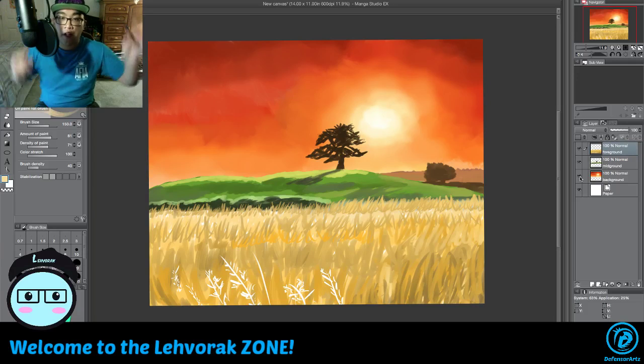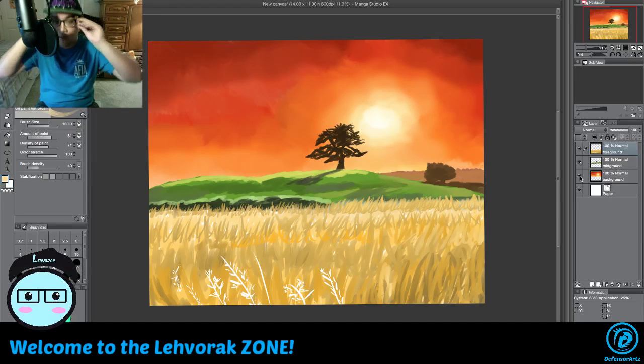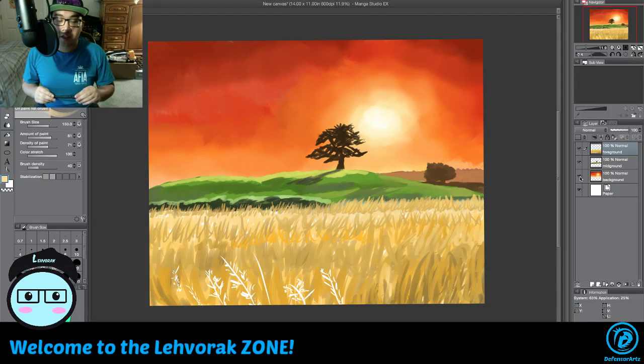Try to find brushes out there on the internet — you could find something that does the painterly look, or brushes that do interesting things. Just play with a lot of brushes and you can get nice sceneries like this. We will see you guys in the next video. Hope you guys enjoyed this — leave a like and subscribe to Defensor Arts TV.